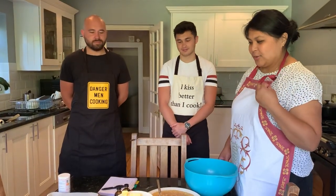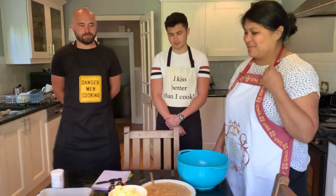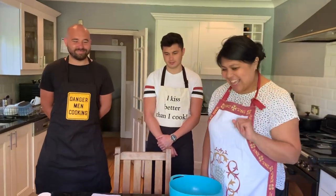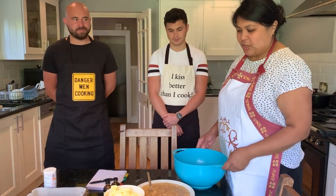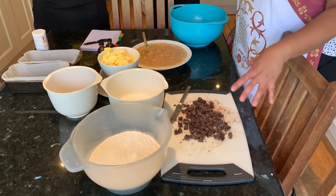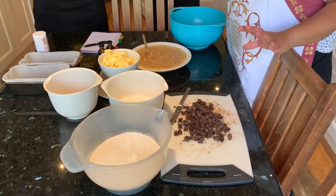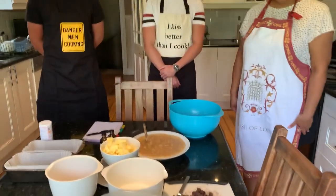One teaspoon of vanilla essence, and you could add more bananas if you want but we chose five. We also want to add some dark chocolate, chopped up to give it a bit of a chunky effect.